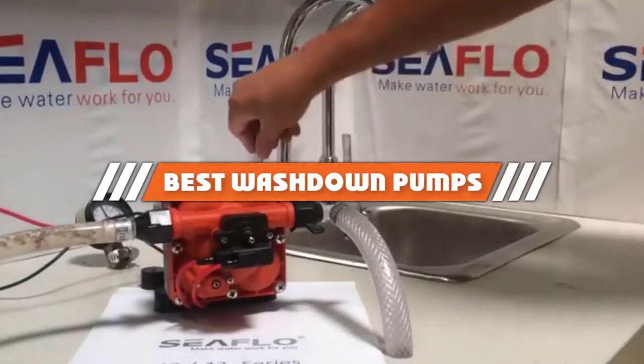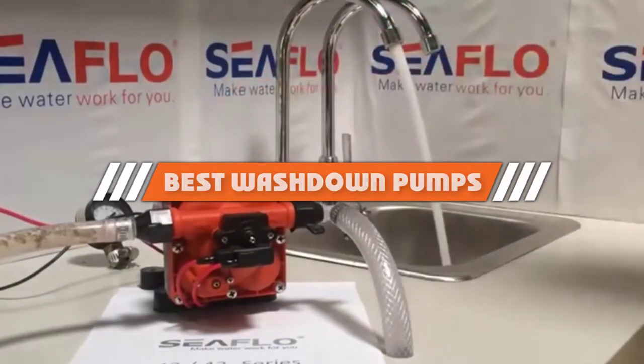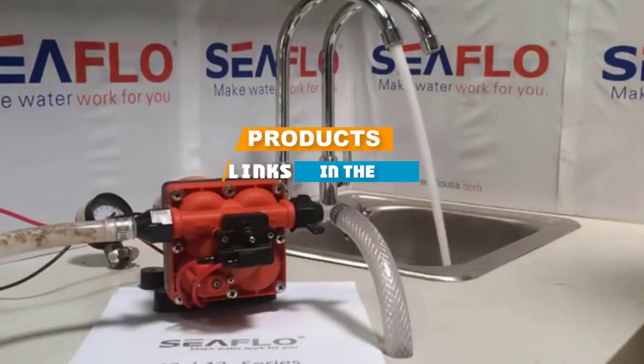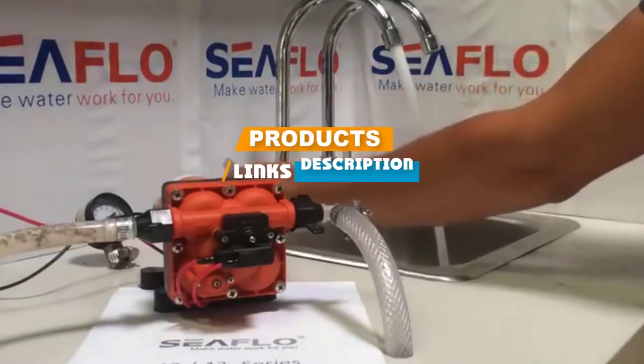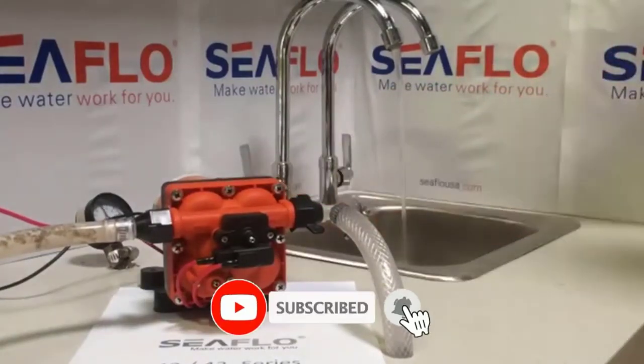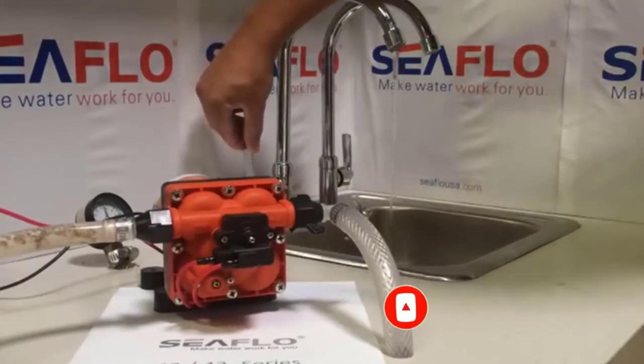If you are looking for the best wash down pumps, here is a list you must see. We made this list based on our personal preference and ranked it based on features, prices, quality, durability, and reputation of the manufacturers. We have included options for every type of customer, so let's get started.